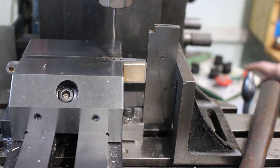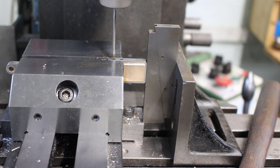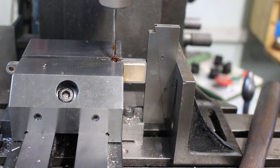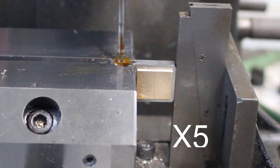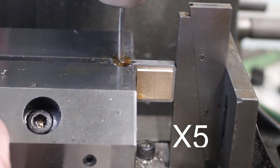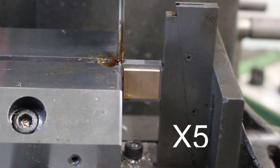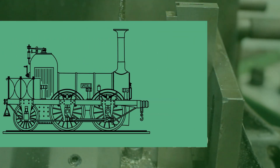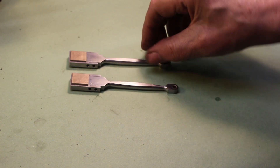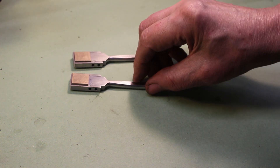I'm just going to sink the M3 down there, which is 3.2mm. Okay, that's them done now. I've stamped them 1-1 and 2-2 to make sure they always go back together the same way.